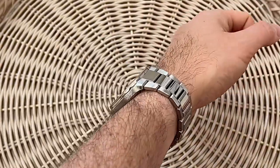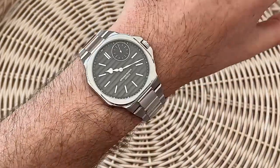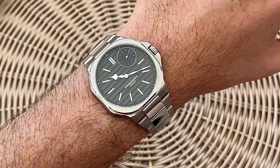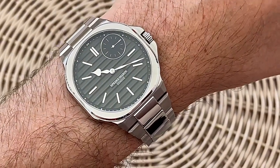This piece retails for $36,300 Australian dollars. It's available from Harley Brothers in Sydney and Brisbane, and if you haven't seen our full hands-on review yet, head to watchadvice.com.au to check out all the details and more images of this piece.